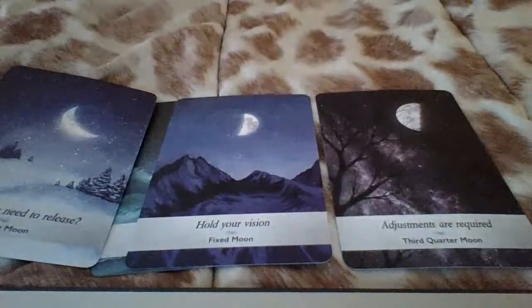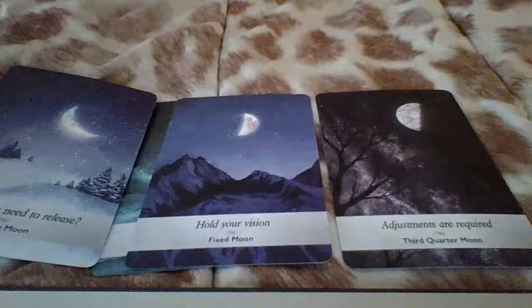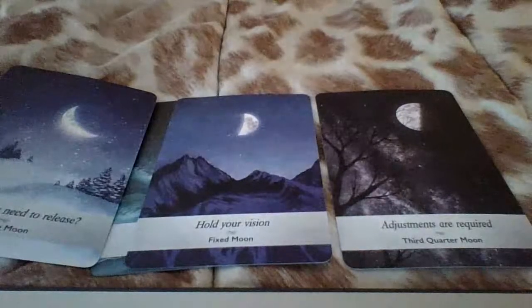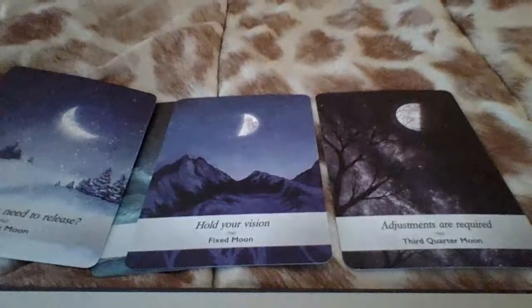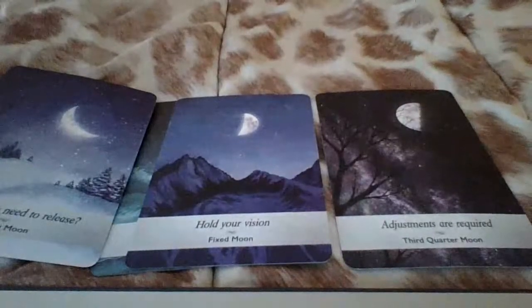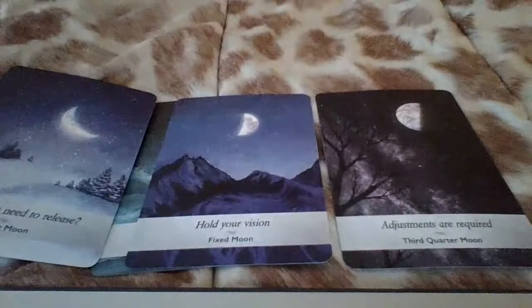We got 'luck is on your side' at the bottom of the deck, and 'the personal issue reaches resolution.' So you're coming up with some type of resolution, and you're quite lucky. Some of you have been seeing or getting ready to see the number seven, seven, seven, eight, eight — abundance and luck being on your side. You made the proper adjustments, now you're looking at what needs to go.